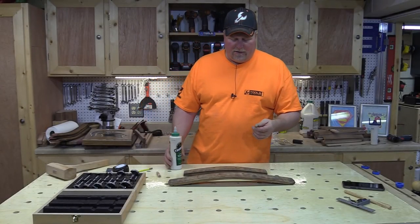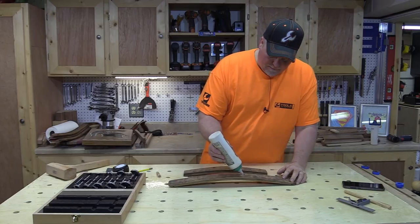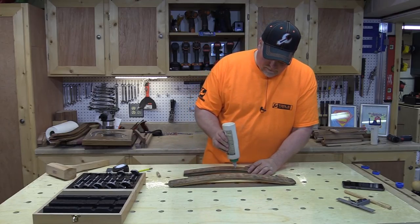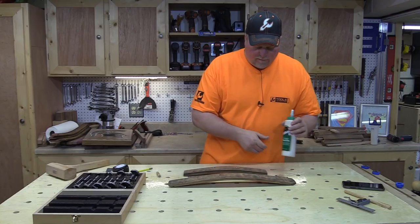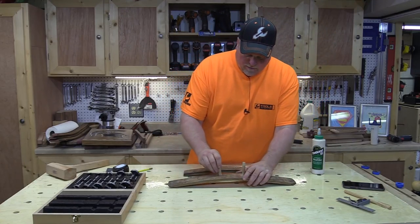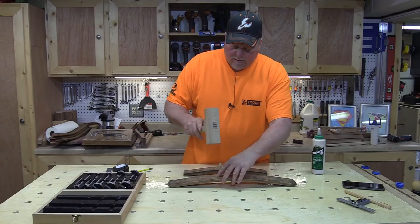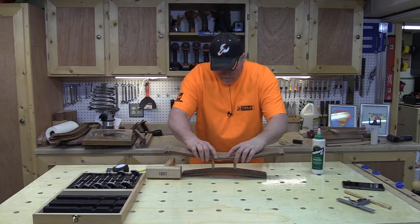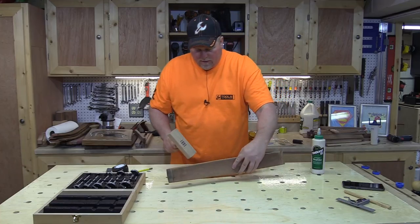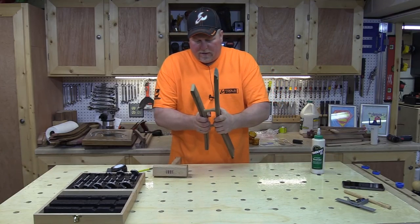Time to pin the top and bottom sections together. I'm going to put just a little bit of glue in each hole. These are tight fits — I did a quick fit-up to see how it would work. I don't want to go too tight, so I'm going to pound these in and keep everything lined up. Nothing like a good mallet in the shop.